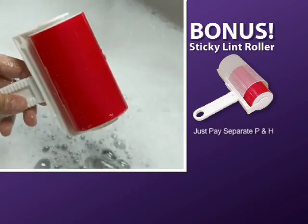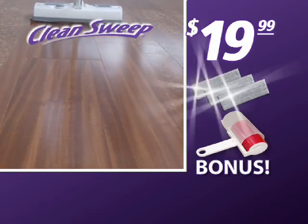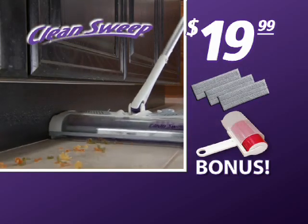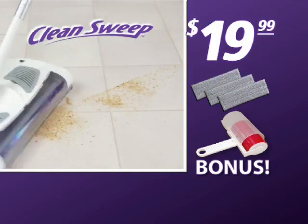Just rinse it clean and it's ready to use again. Just pay separate processing and handling. That's right — you get the Clean Sweep with three microfiber pads and the Sticky Lint Roller, all for only $19.99. Here's how to order.